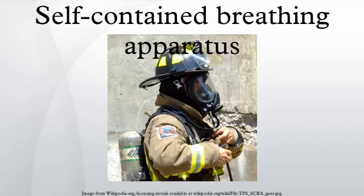A self-contained breathing apparatus, or SCBA, sometimes referred to as a compressed air breathing apparatus, or simply breathing apparatus, is a device worn by rescue workers, firefighters, and others to provide breathable air in an immediately dangerous-to-life or health atmosphere. When not used underwater, they are sometimes called industrial breathing sets.